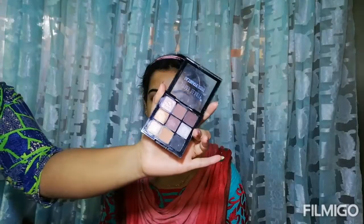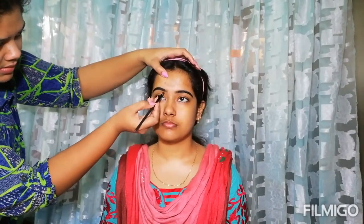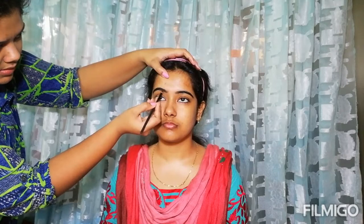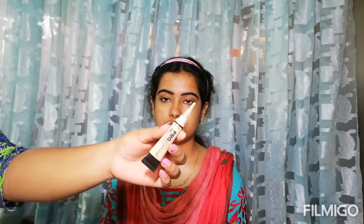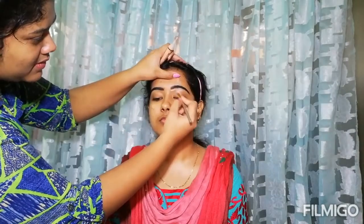First, I have combed the eyebrows properly. She has beautiful eyebrows, so I don't need to fill them much — I will just fill them lightly with a little black eyeshadow. Next, we will clean up the brows.